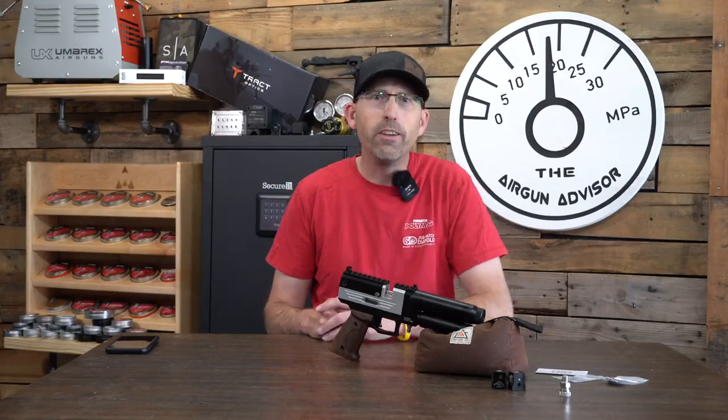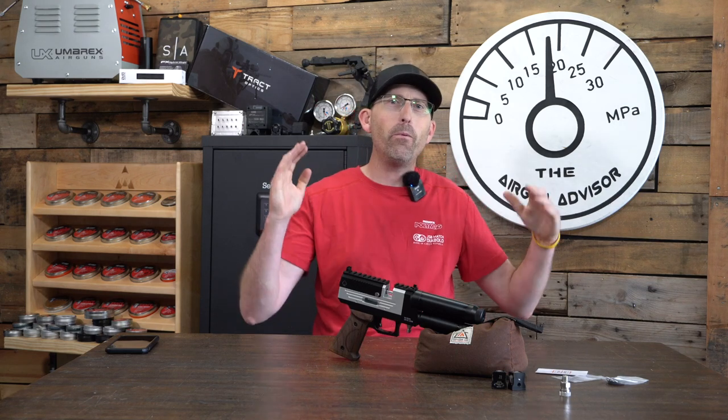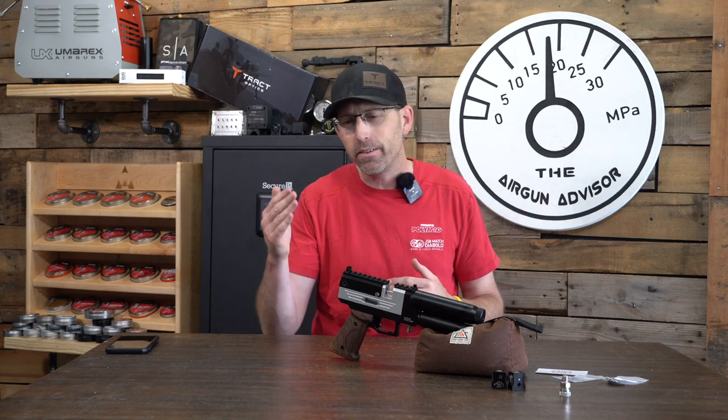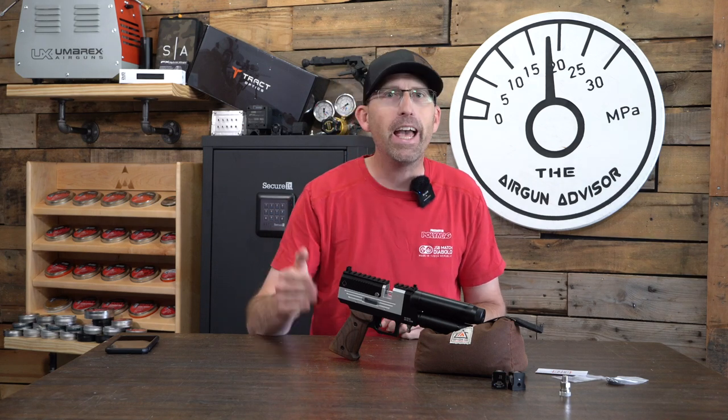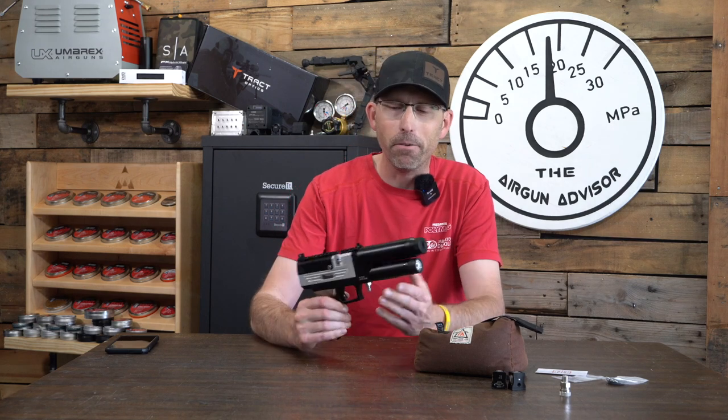Welcome back to the Airgun Advisor channel. I am Chad Kettner, your Airgun Advisor today, and we are looking at a brand new to the market pistol. It is a semi-auto by Evanex called the Viper, and does this thing ever have a bite?